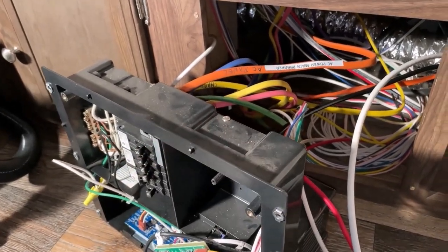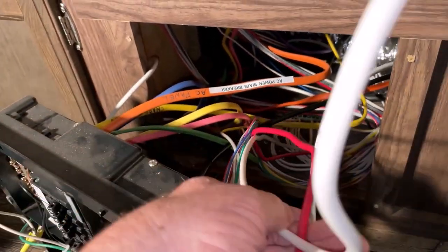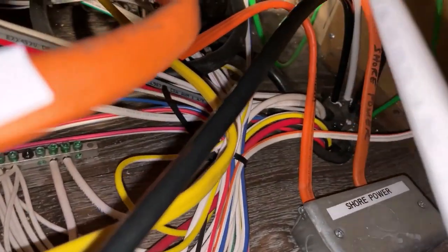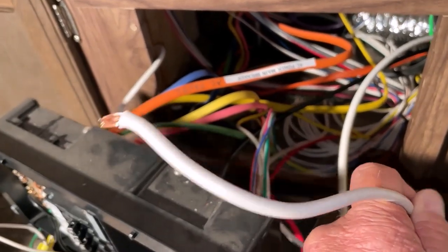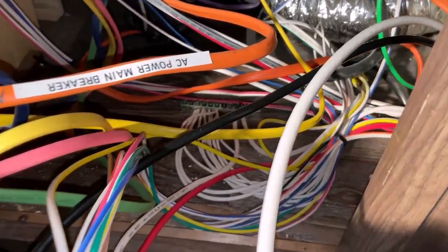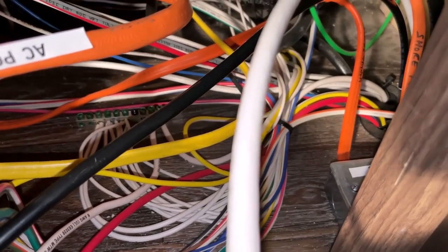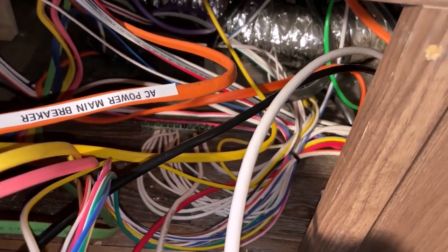I have the electrical panel removed with those four screws. The wires coming through here go directly to the battery: the red one is eight-gauge and I need to replace it with four-gauge. It goes all the way to the front of the trailer to the battery. The white wire — the neutral ground — is also eight-gauge and needs to be four-gauge. It goes to the frame of the trailer, so I need to remove that old wire.